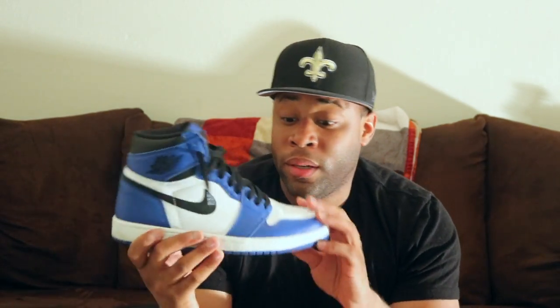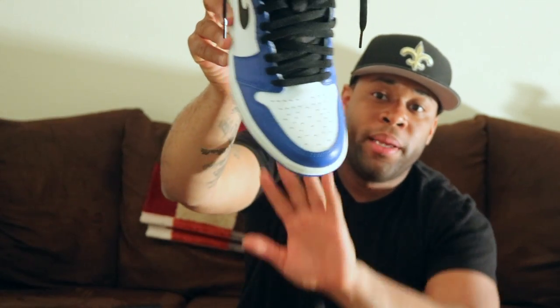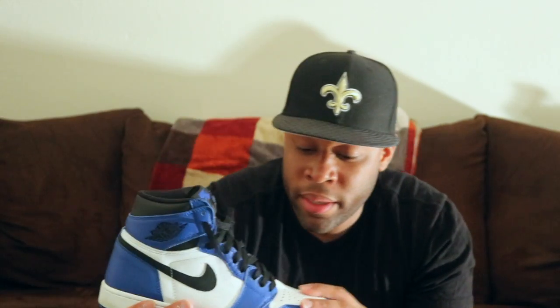I wore the shoe Sunday — comfortable. There really weren't any bends in the toe box. It was comfortable, it didn't hurt my foot, didn't hurt my feet. Yeah, this is a dope sneaker man, it's really dope.